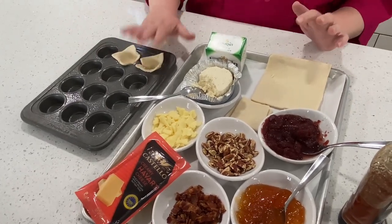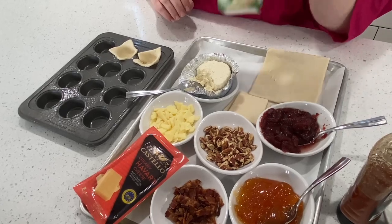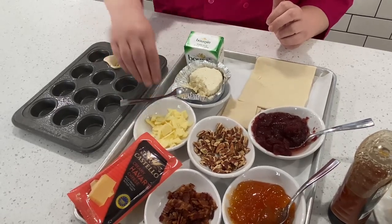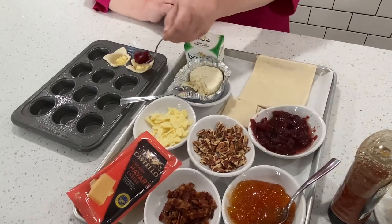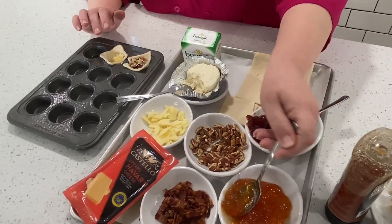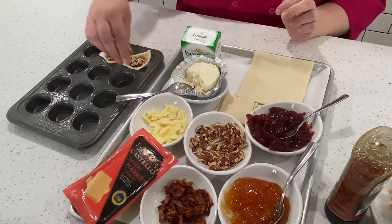The big element besides the puff pastry is you want some sort of cheese and some sort of sweet element. I've got some apricot preserves and cranberry sauce. I've got some Havarti cheese, some bacon crumbles, and pecans — the sky is the limit. We're going to put some Havarti cheese in the bottom, then a little bit of cranberry sauce to incorporate that cranberry flavor into your Thanksgiving. Then we'll top it with a little more cheese and some toasted chopped pecans. On this one, let's do apricot preserves and a little bit of bacon — that sweet and salty combo is kind of my favorite — then top it with a little more cheese.